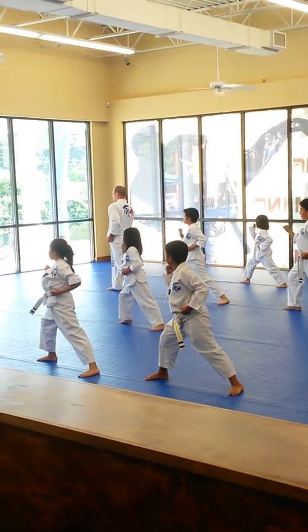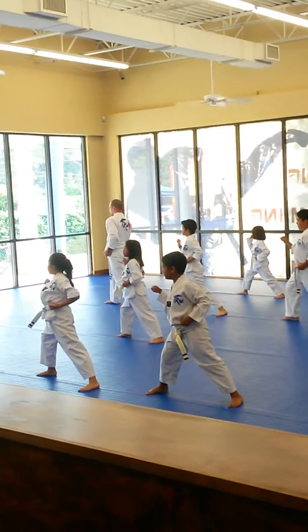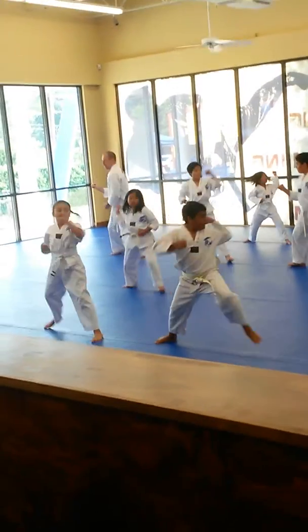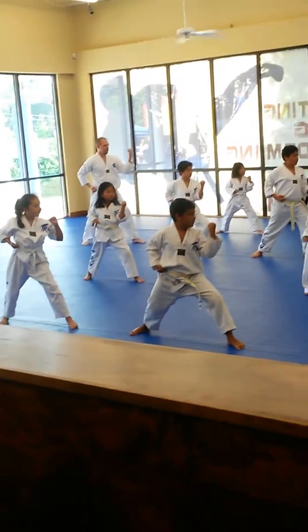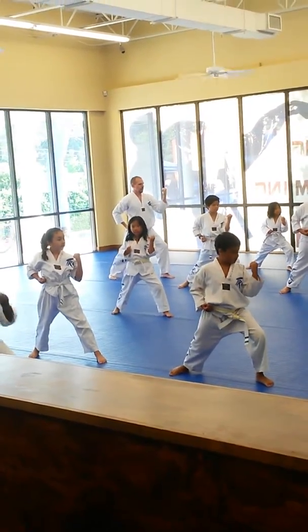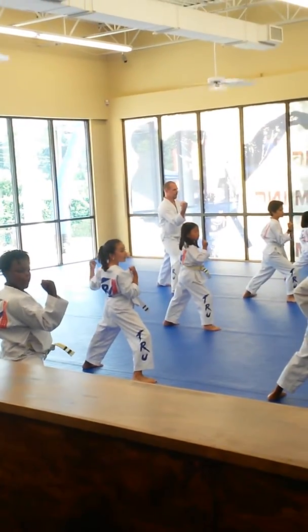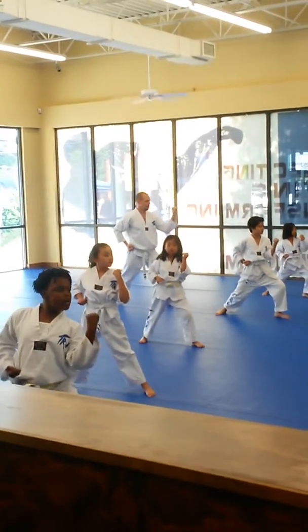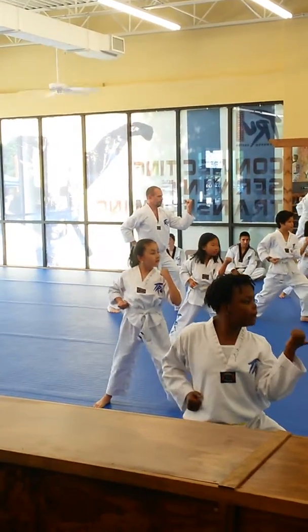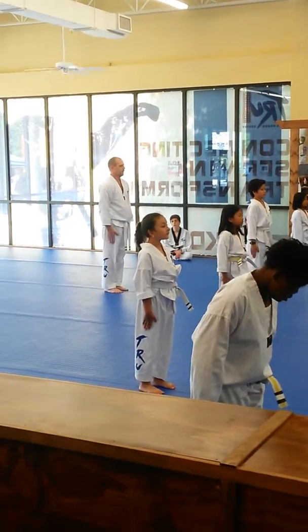We are going to go straight to the knee stance — not walking stance — turning deep stance in this side block. Everybody needs to block with their hand that's at their belt. Ready, come on! Good, get into that stance, bend that knee, keep your hands to your belt. Ready, one! Two! Three! Four! And roll! Three! Three! Three!